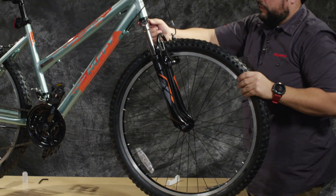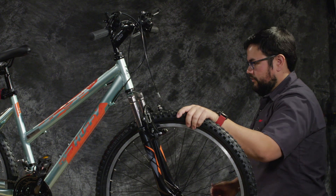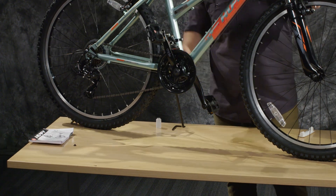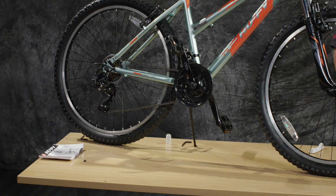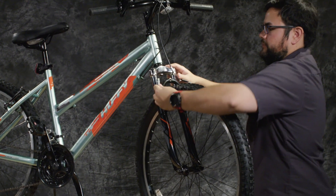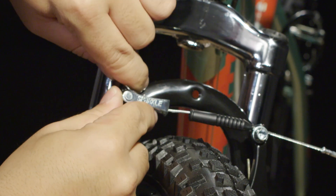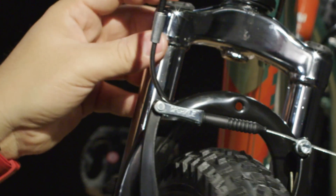At this point it may be helpful to have somebody else helping you — an extra set of hands is always a good idea, but if you don't have them, it's okay. Go ahead and put the kickstand down and the bike should stand on its own. You're going to reattach the front brake — take the metal housing, slide it through the quick release, and make sure that's in place.